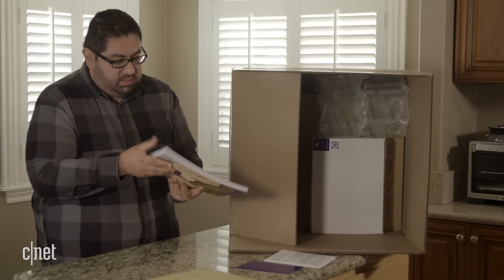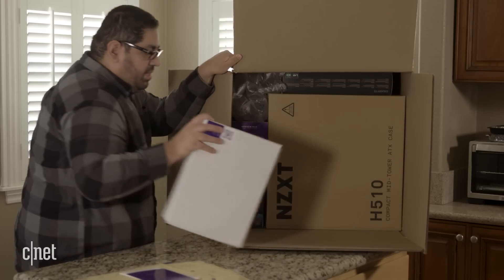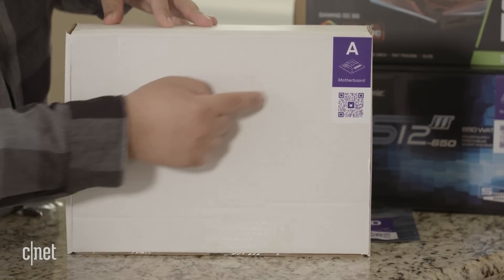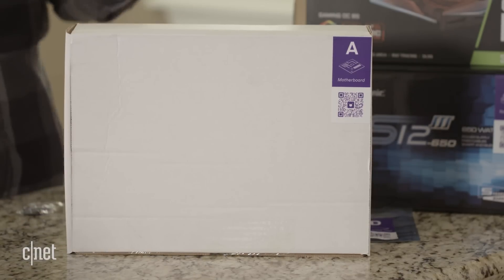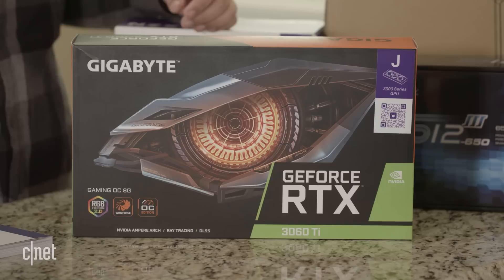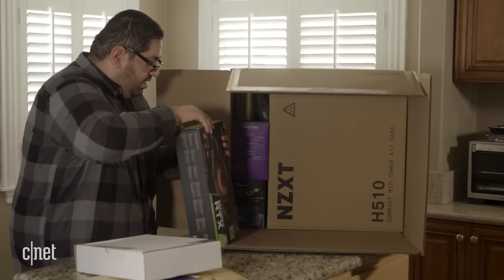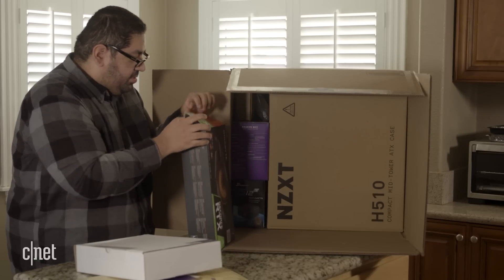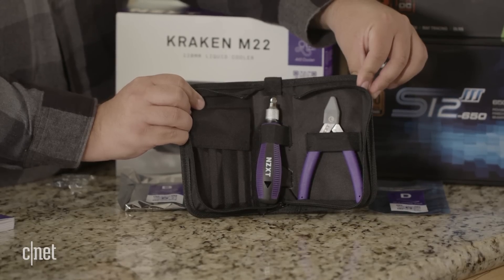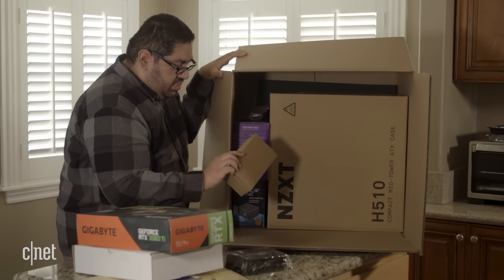The motherboard didn't come in the original manufacturer's box — instead NZXT has put it in its own box with each item clearly labeled. This is component A, and it's got a little QR code. Our graphics card, the Gigabyte RTX 3060 Ti, is in the original box with an added sticker. There's also a bag containing parts B, C, D, and I.